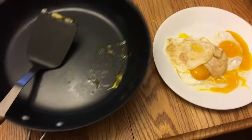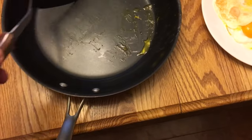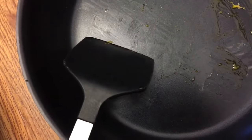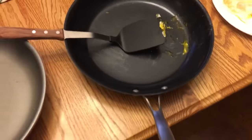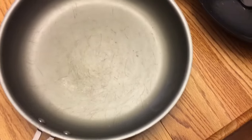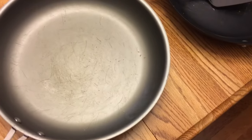Alright guys, if I were to give fourth place out of these pans, it's definitely going to the Cuisinart — I can still see the outline of where the egg was. On the rest of the pans, including the Pioneer Woman, you can see some dry gunky residue. So Cuisinart is definitely fourth place. Then I would say just above it is third place — Pioneer Woman. It had some baked-on stuff but it did come off in the end, just more than the other two.